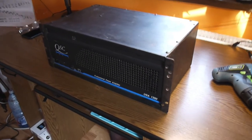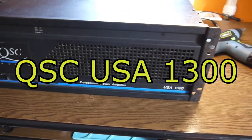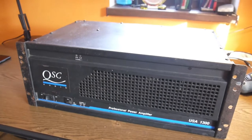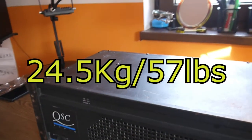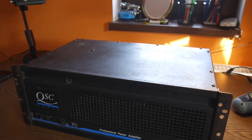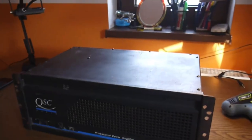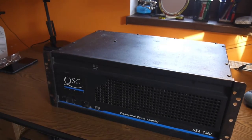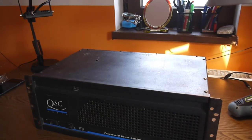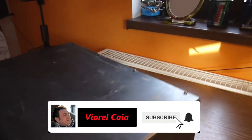A new day, a new project. Look what I got here — a QSC professional power amplifier, USA 1300. I've been looking for so long for this power amplifier. It's a classic. It's heavy, but it's a damn good sound. This is a classic AB amplifier that goes up to two times 1000 watts on two ohms, working stable. The point is that this needs to be cleaned.